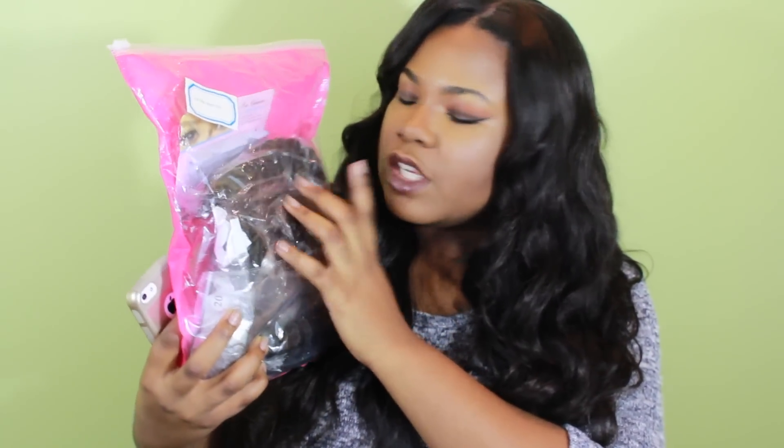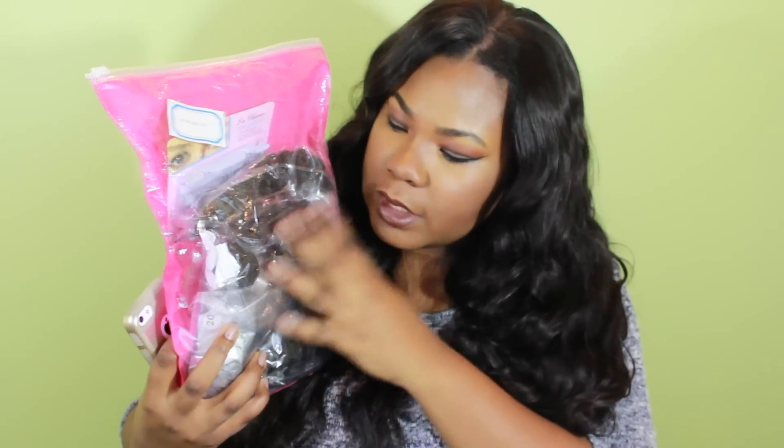So it came with a pair of individual lashes, which I have a collection of, and I'm definitely going to do tutorials because I did use them one day and I loved it. So I'm going to do a tutorial on individual lashes later. But I'm going to get on to the hair so I'm going to take it out of the packaging.